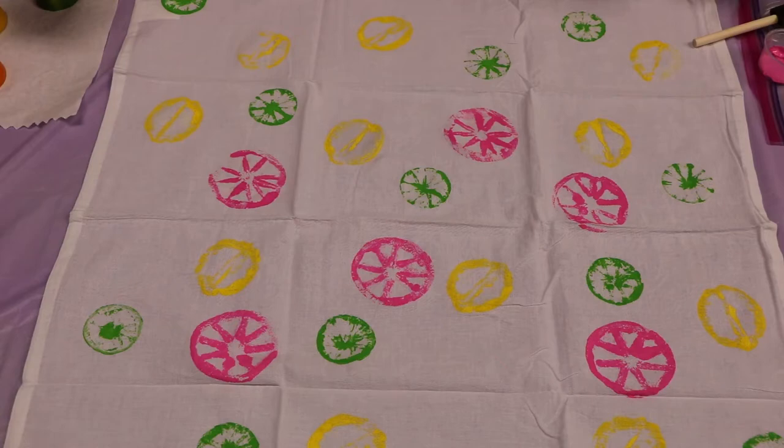Hi everybody! Welcome to the Huron Public Library. My name is Angela. Today we're doing our June craft and it's going to be fruit-stamped tea towels. Let's begin.